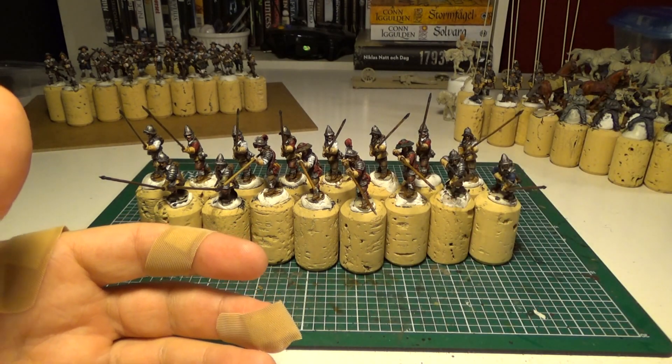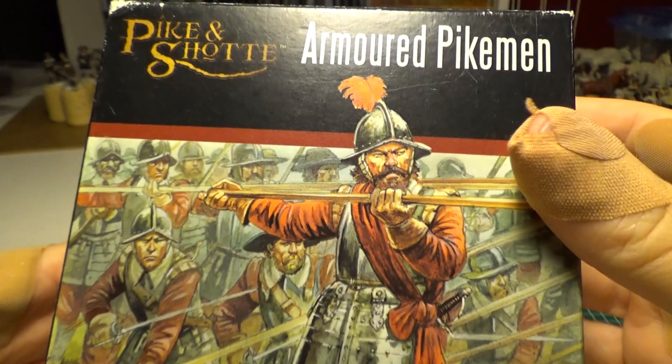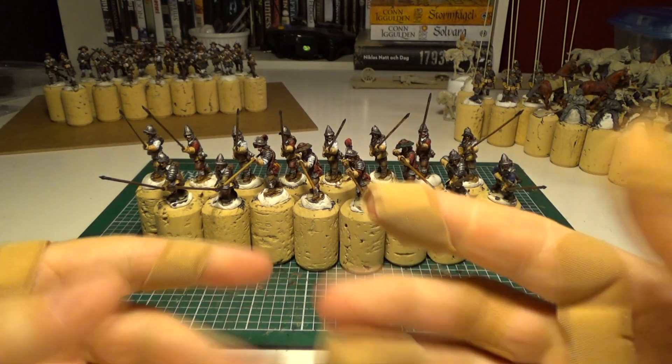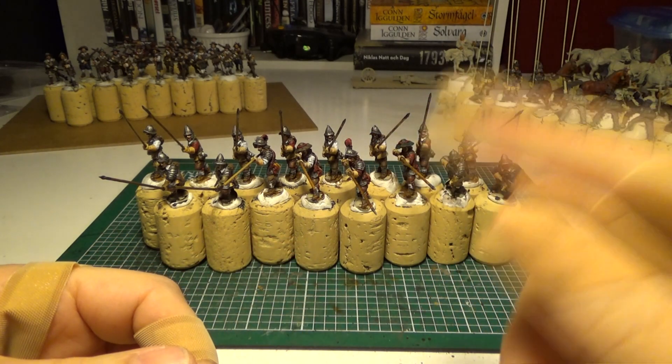Pikemen. Some Pikemen from Warlord Games and a lot of other stuff. Well, let's talk about Pikemen for a second here.